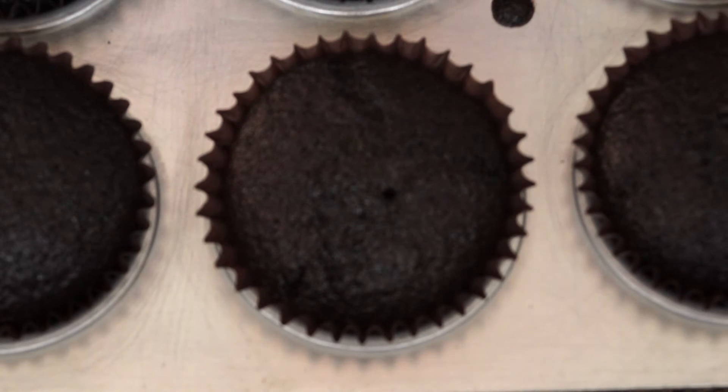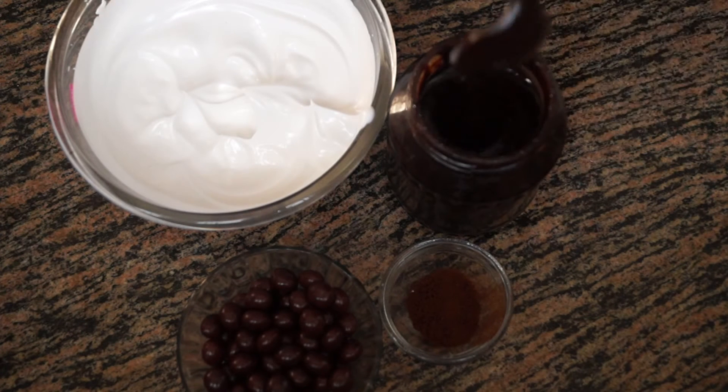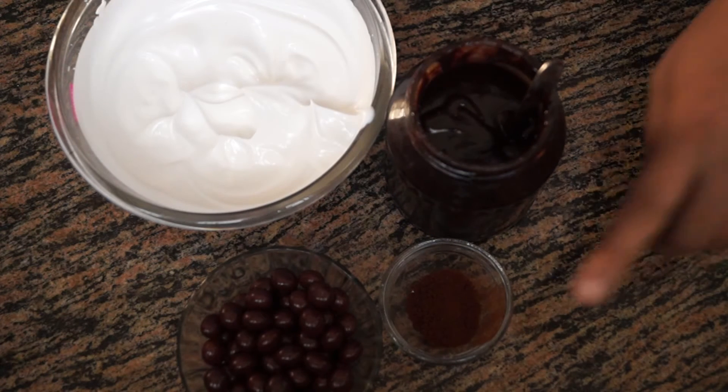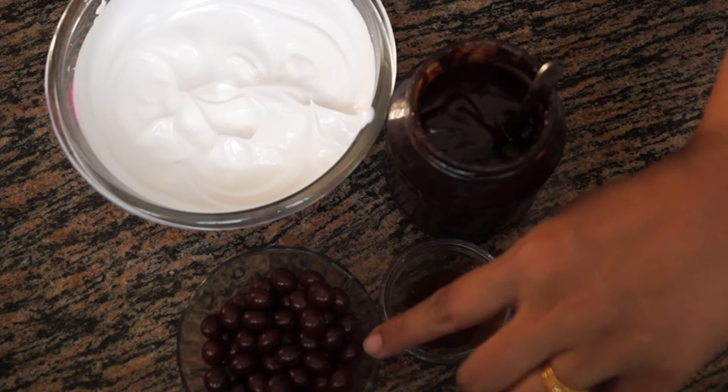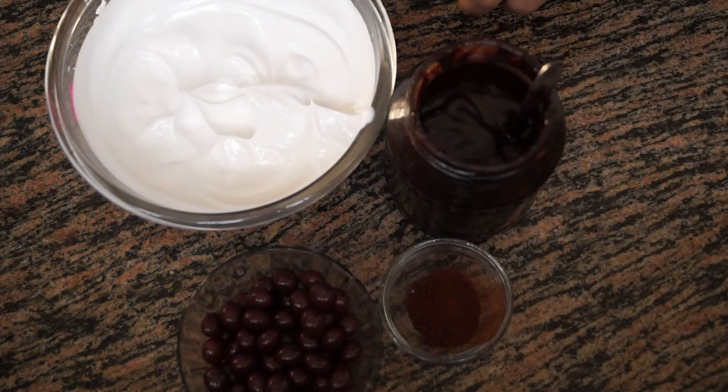Our cupcakes are just out of the oven, so we are going to let them cool down before we do any kind of frosting. For our mocha frappuccino cupcake we need chocolate sauce — which we prepared earlier and the link is in the description box — coffee powder, some Nutties, and some whipped cream.